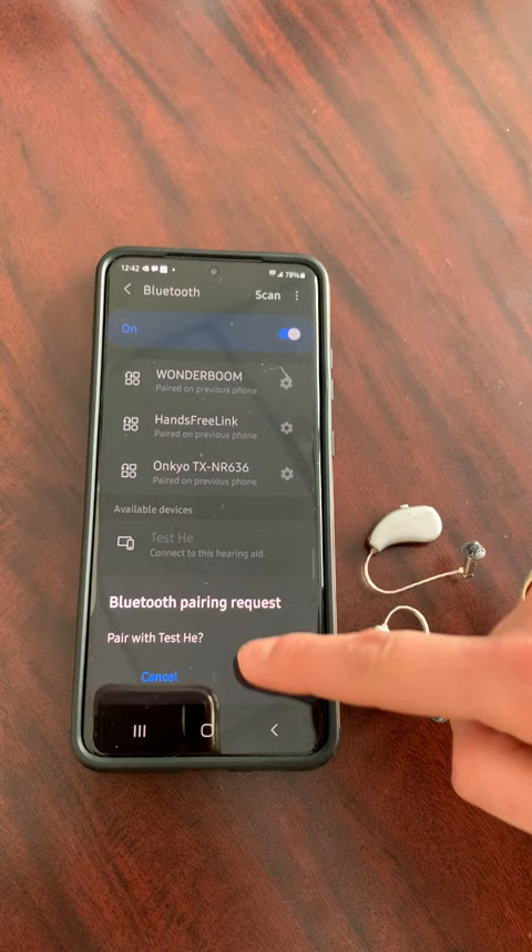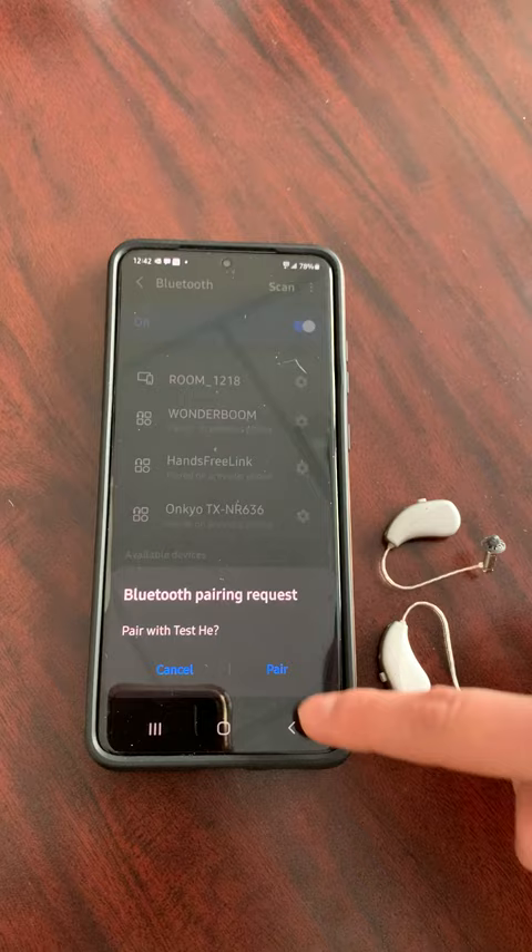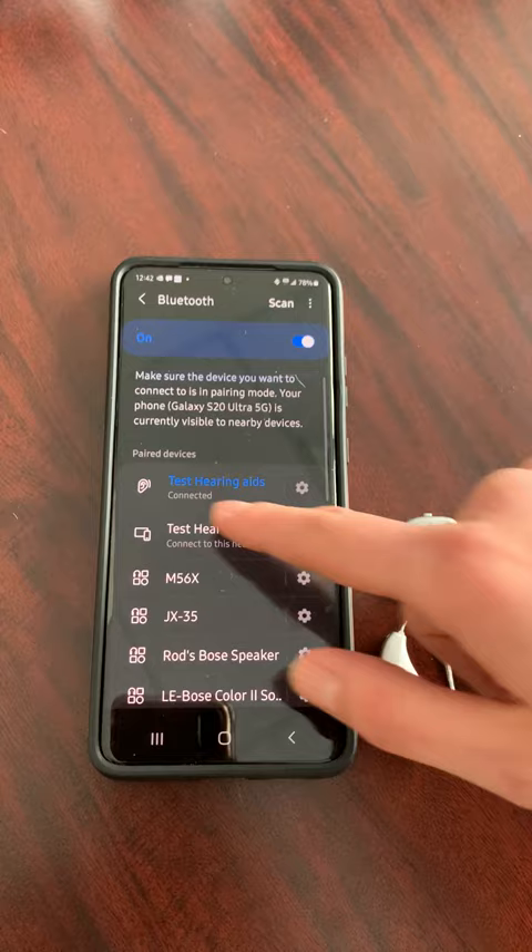And then test pair. These are labeled as 'test hearing aids pair,' and now they're connected right here.